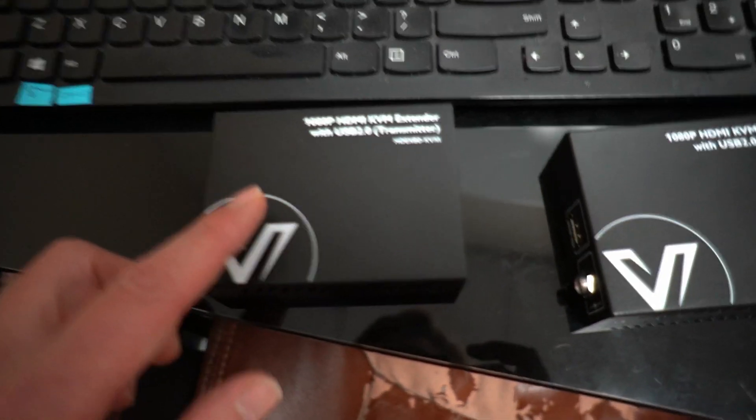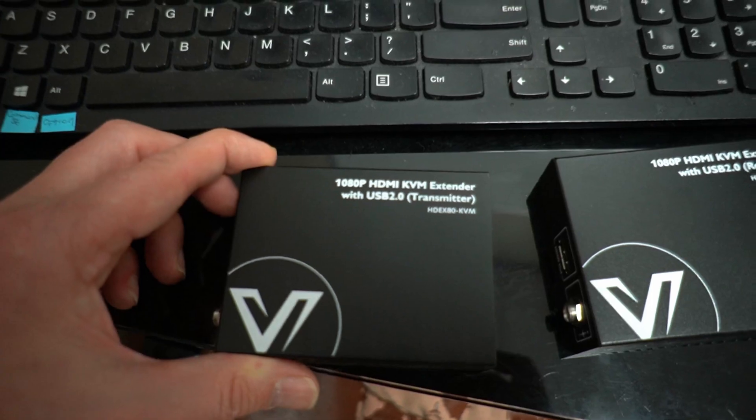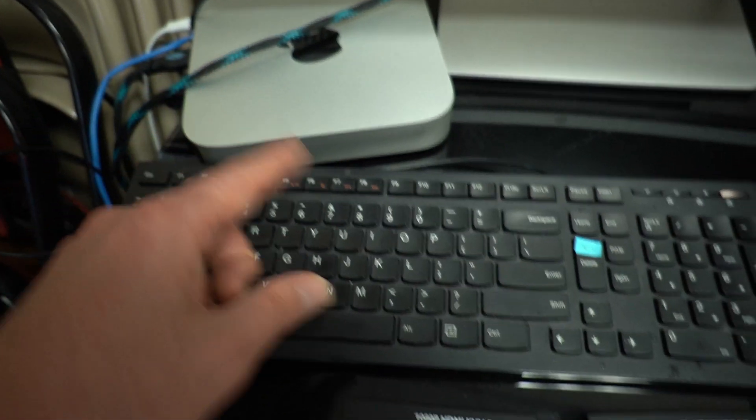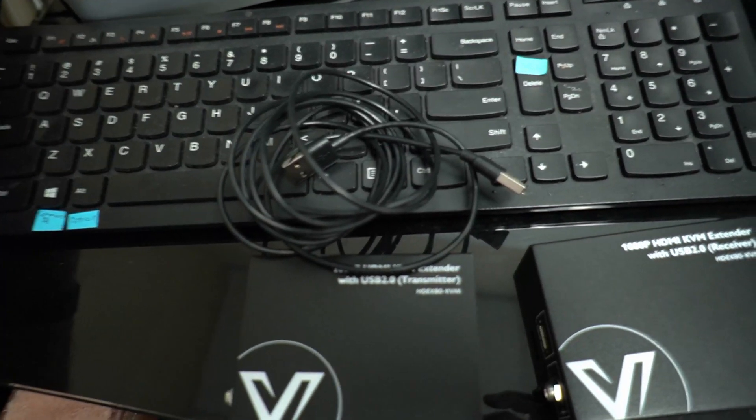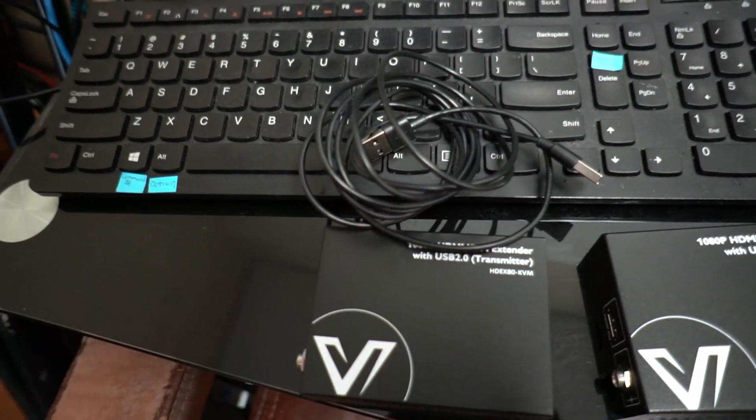What we're going to do is hook up this box to the computer with a USB cable, take the HDMI and stick it in, and then plug it in.